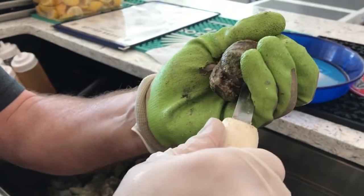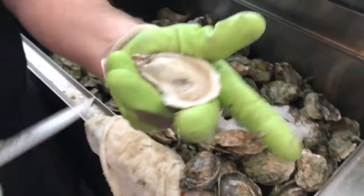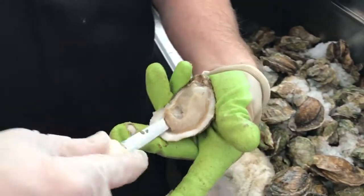As you're coming above, slide it along the top of the shell, release that tendon and come back under and release the bottom part of it.